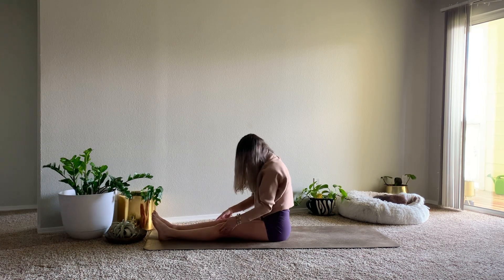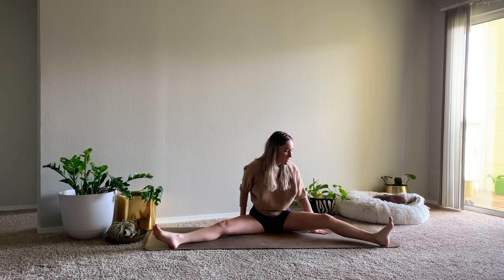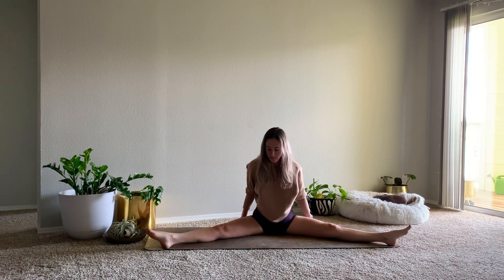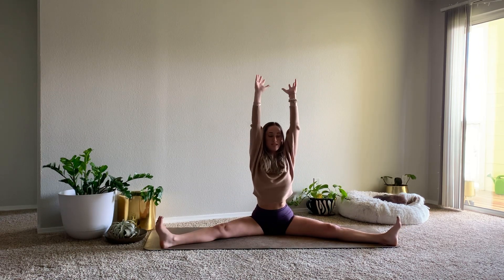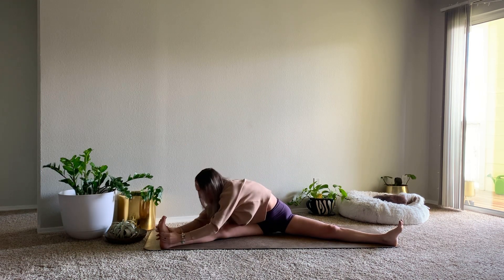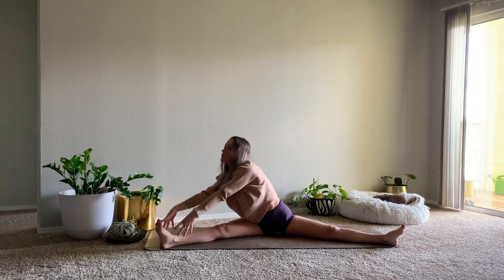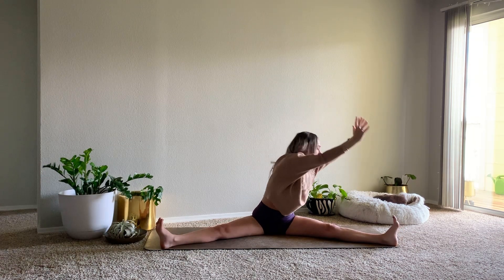Slowly roll through the spine, and then we'll open up into a straddle stretch, bringing the feet to the long edges of your mat. On your inhale, reach the arms up. We're first going to take it to the right side, so rotate the torso towards the right foot and when you're ready, go ahead and fold down. On your next inhale, reach the arms up, come back through center. Rotate the torso to the left, exhale to fold.